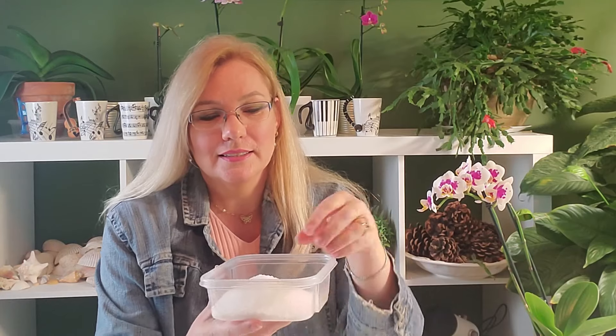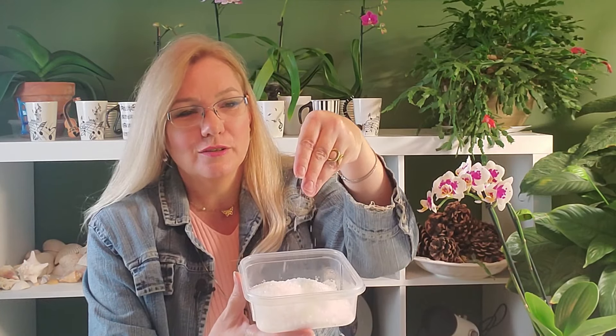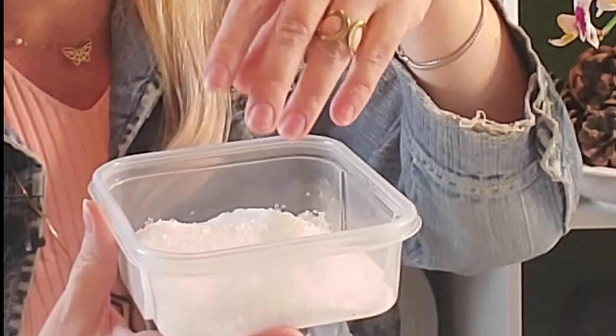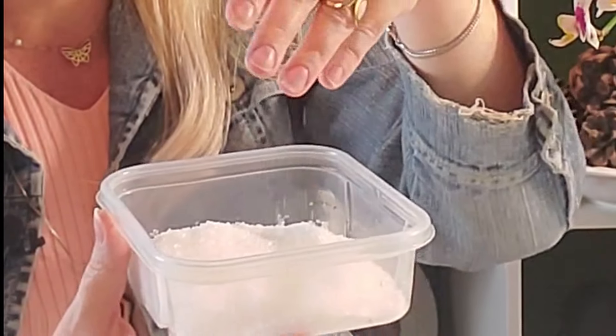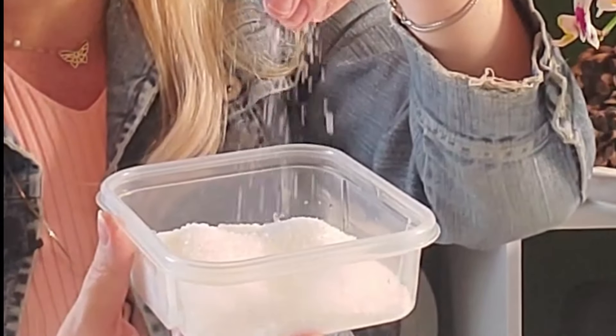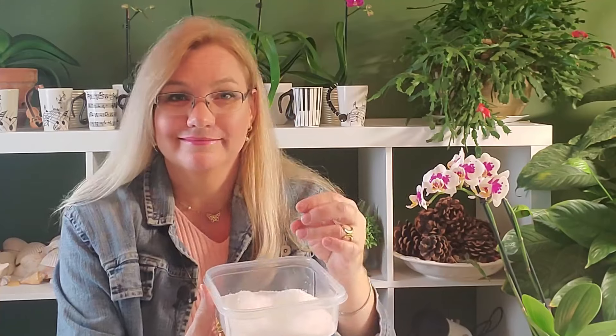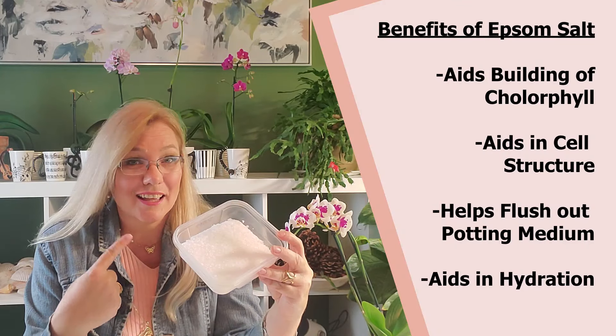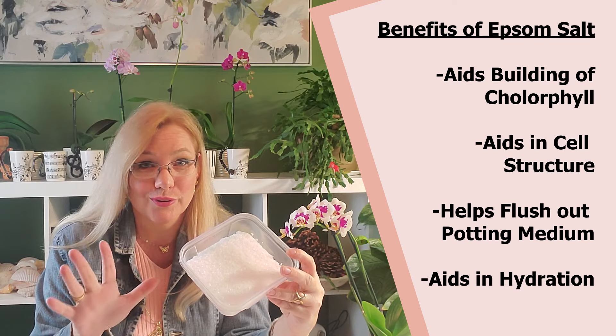Epsom salt is this fine white substance — it looks like coarse cooking salt, like the salt we use on ground beef or steak on the barbecue. But that's not anything compared to what Epsom salt really is. There are four things that Epsom salt will do for your orchid.